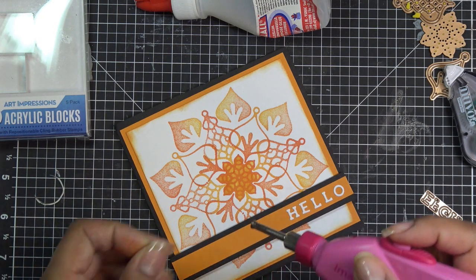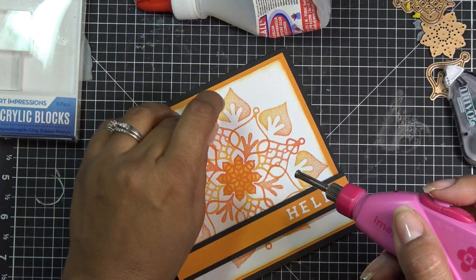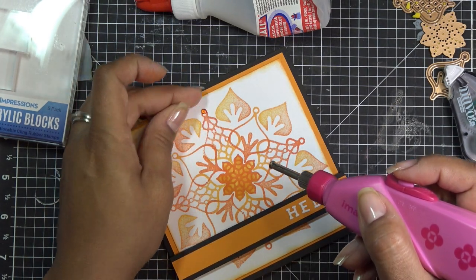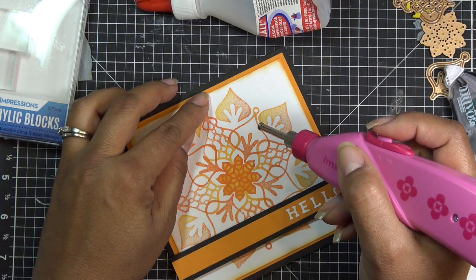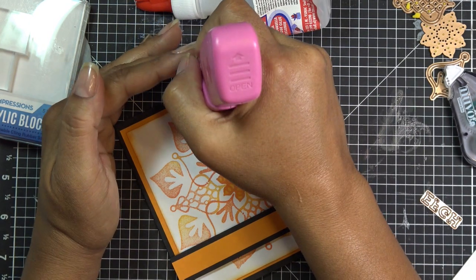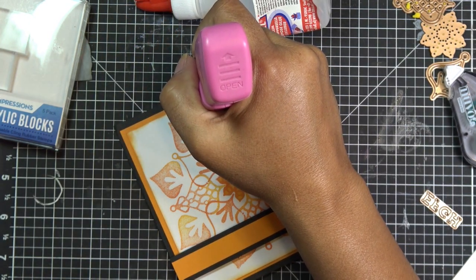That wasn't quite ready — let me do that again. Anyway, you just wait for it to heat up and it melts the glue, basically. All right guys, thanks for watching — I will see you all at the next one. Bye now!